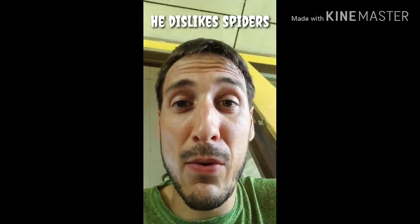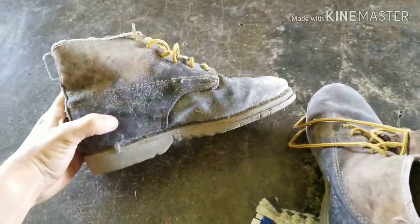So first off, I've got these boots and I haven't worn them for years. There are cobwebs and all the signs of inhabitants, so I have to figure out a way to fix that. As you can see, these are leather.